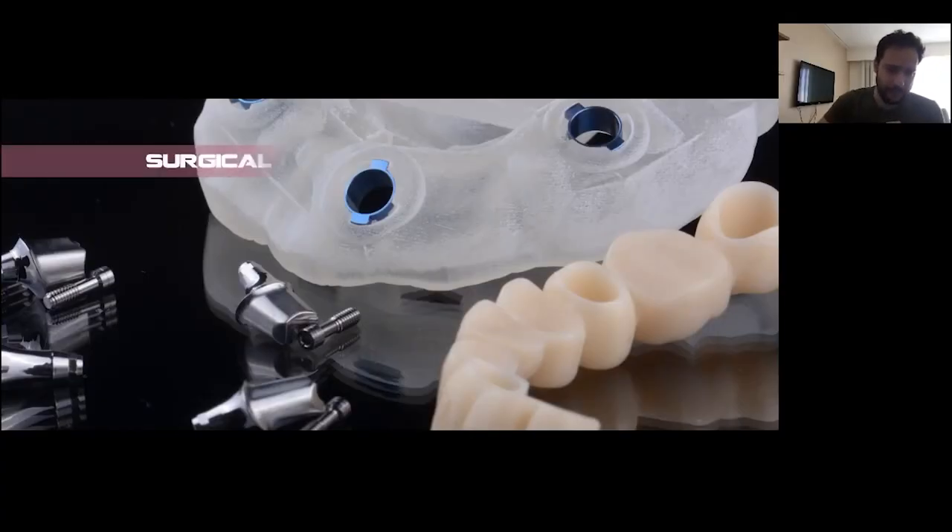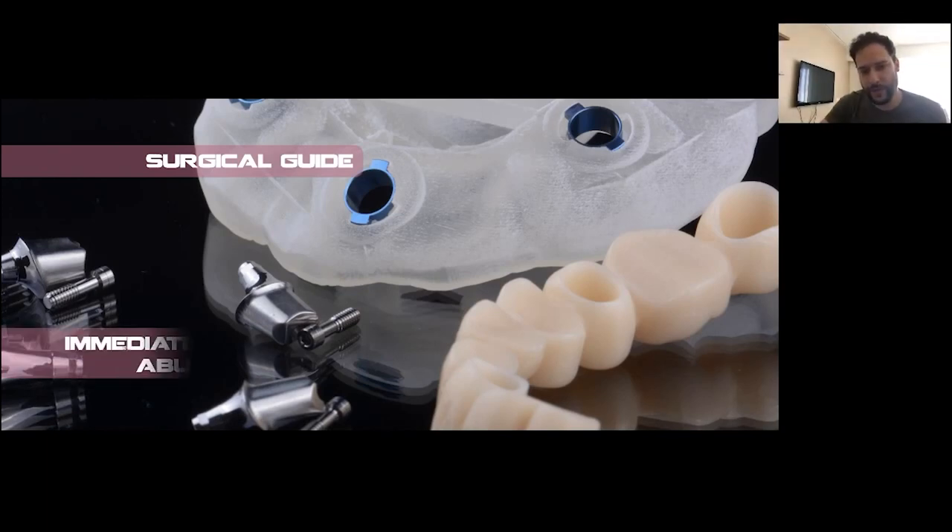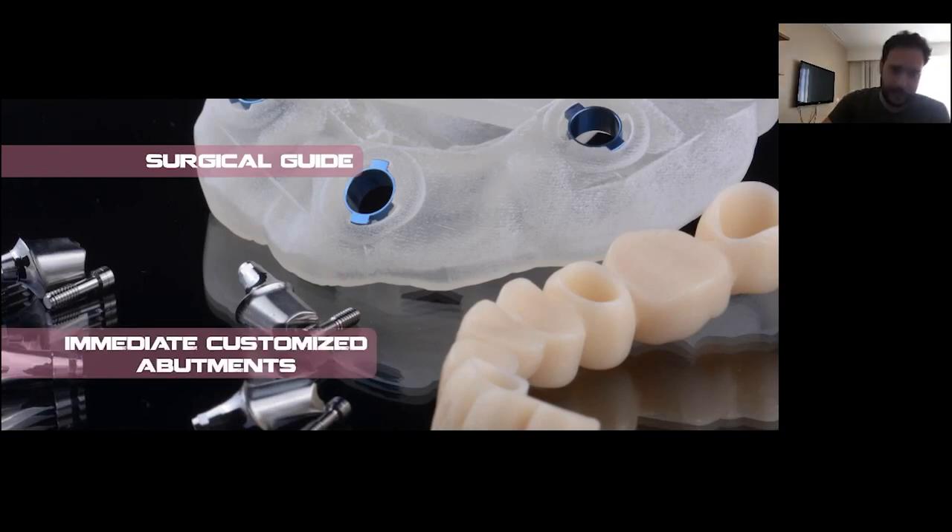The DioNavi system is not only about a surgical guide — it's not only about having a surgical stand that allows you to put your implants in the correct 3D position. It is also about the prefabricated prosthetic components. You have the possibility, with the correct reverse planning and treatment plan, to have the immediate customized abutments even before starting surgery.